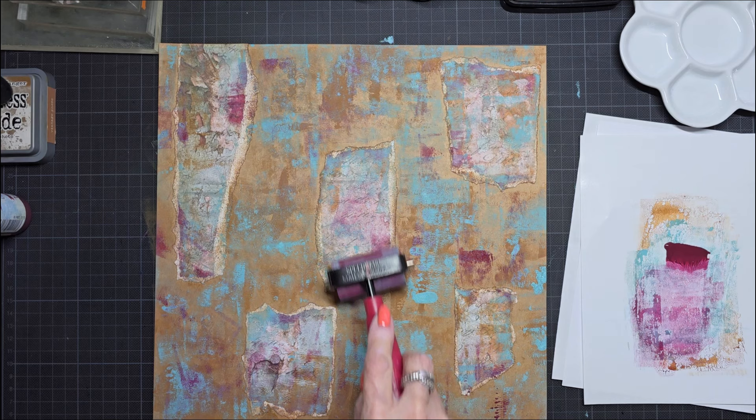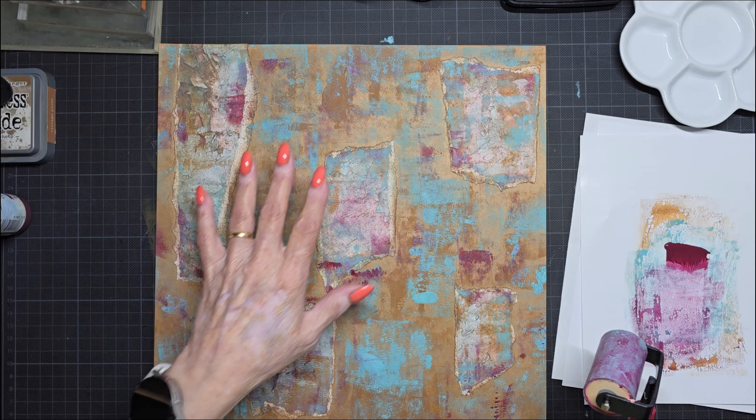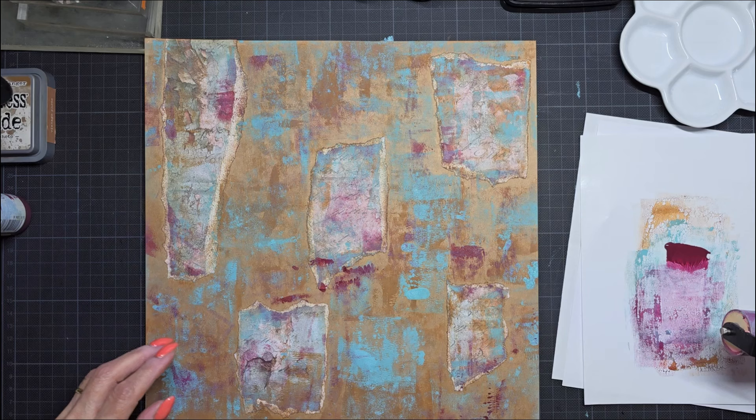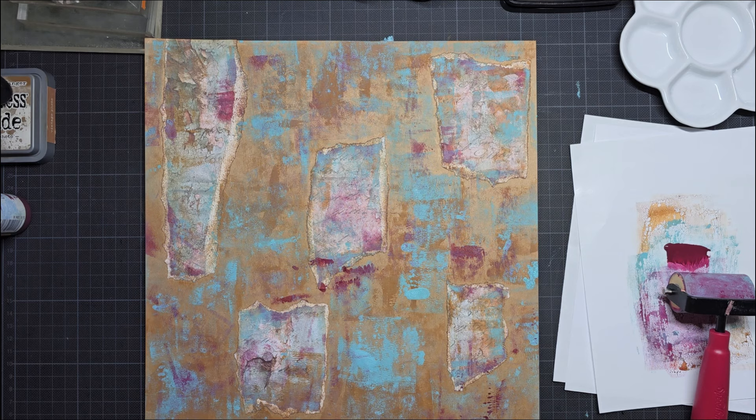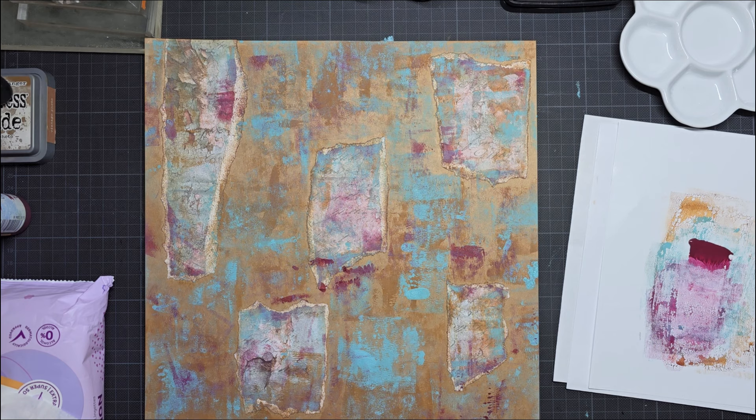Yes, I like this. And it's not a problem if you see some of the craft paper — you can, if you want, fill it up totally with the paint, but I think it's not necessary. So there are my baby wipes, then I can clean this real quick.